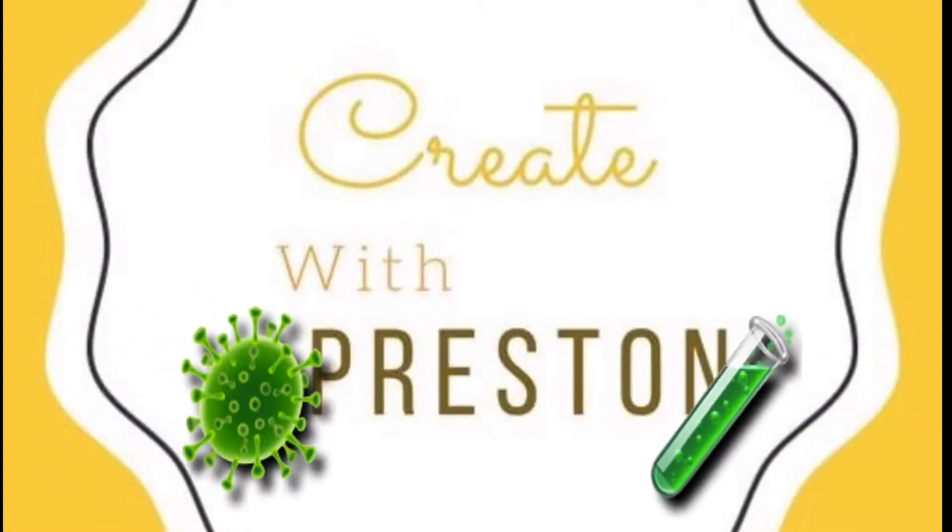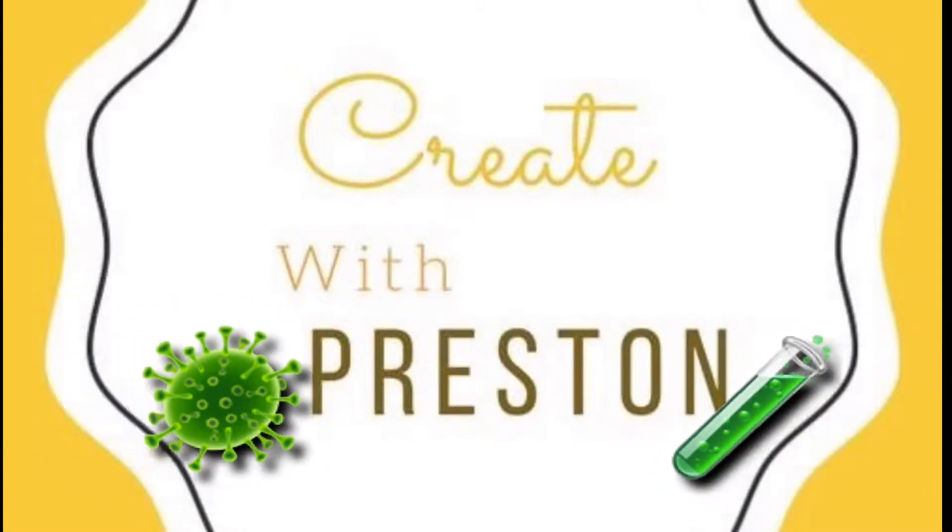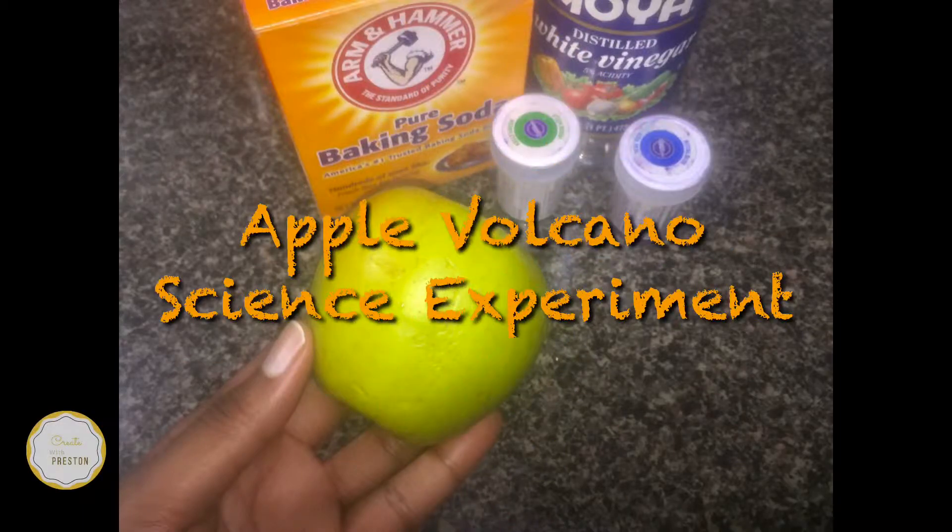Hello everyone and welcome back to another episode of Create with Preston. Today we're doing an apple volcano science experiment. Let's create!